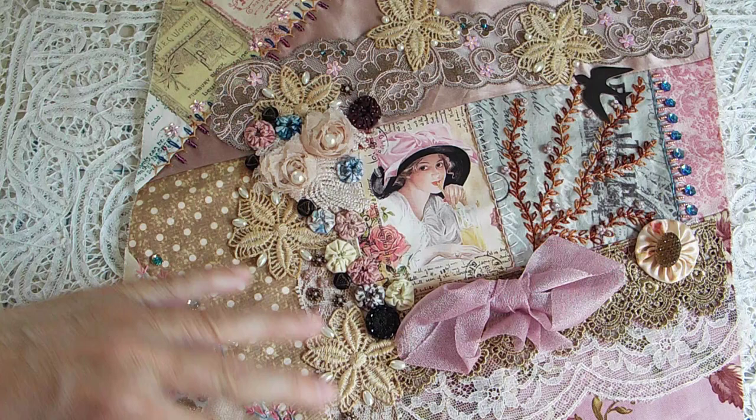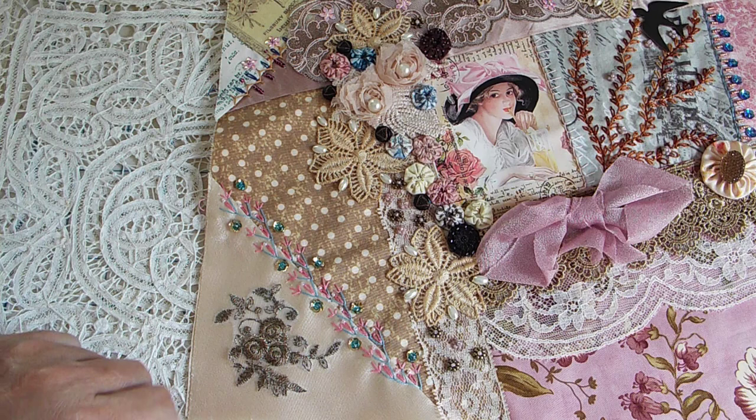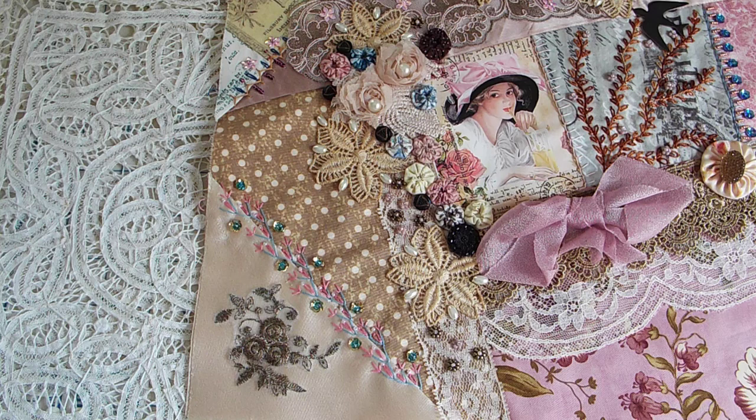I will just start down here in the corner, work my way around, and then I'll zoom in and let you see the stuff a little more closely. Down here in this corner, on this piece of satin, I have an appliqué from a wedding — a piece of wedding fabric.